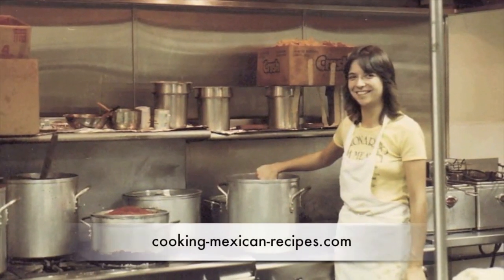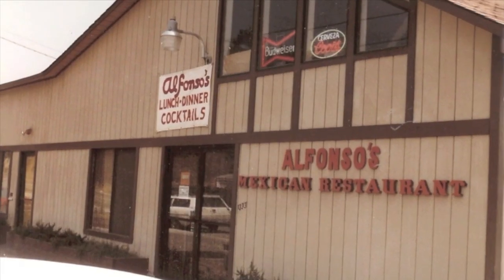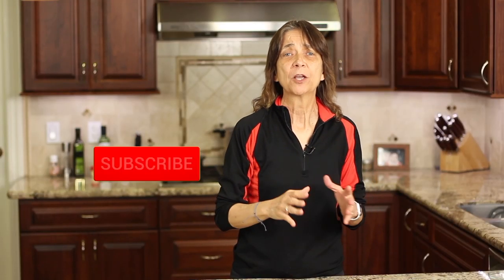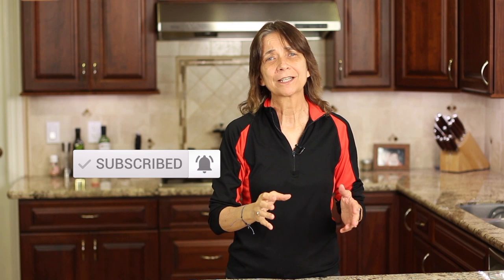I'm Rockin' Robin and I'm going to show you how to make it. Before we get into the recipe, go ahead and hit that subscribe button and the notification bell next to it, and that way you'll be notified every week when my new videos come out. We're always cooking up something delicious and healthy.